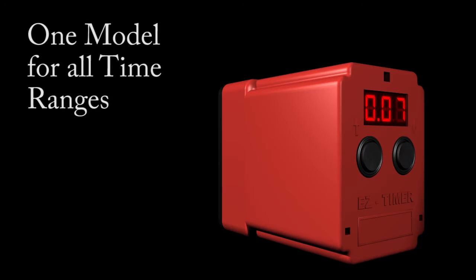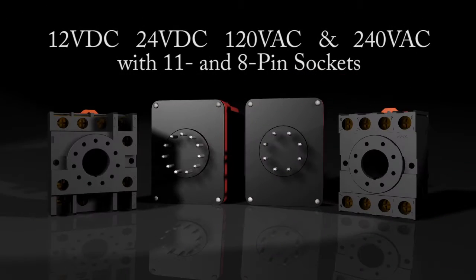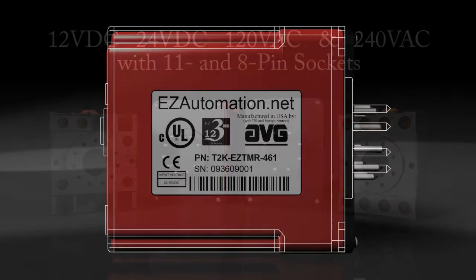One model for all time ranges. You can set time digitally to 1% accuracy, 1% resolution. Available in 12 and 24 volts DC and 120 and 240 volts AC with 11 or 8 pin sockets.